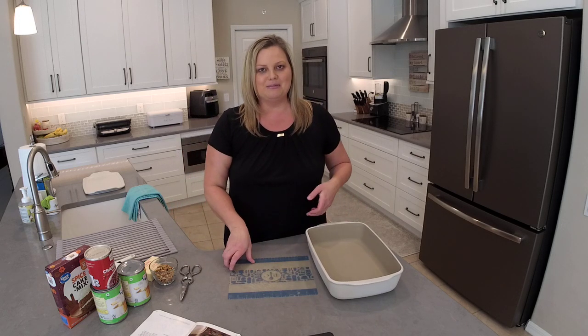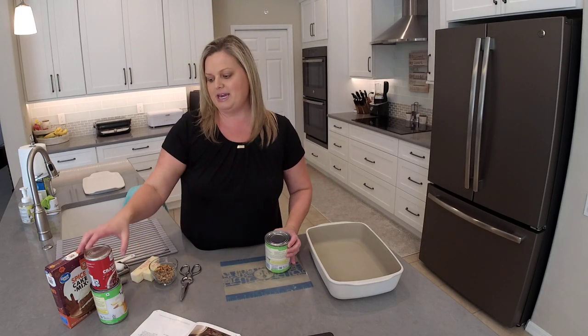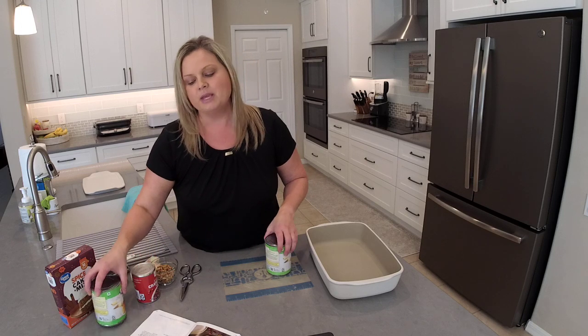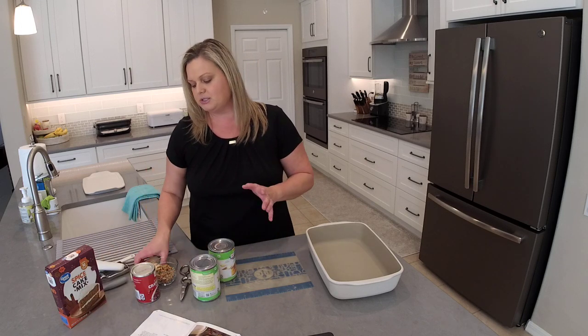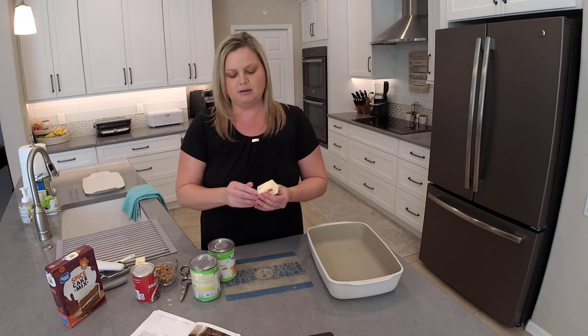Let me know in the comments what your favorite piece of Pampered Chef stoneware is, and also if you've ever made a dump cake, let me know what flavors you have made.